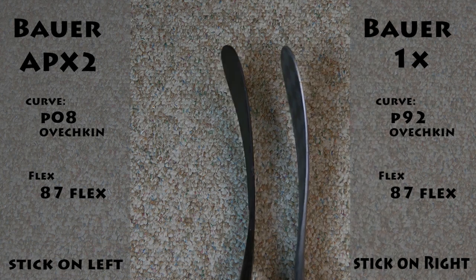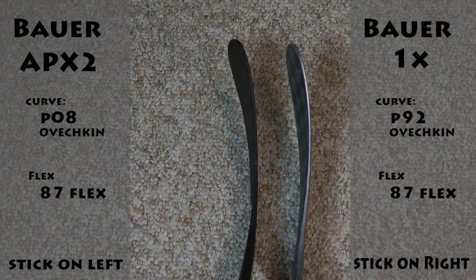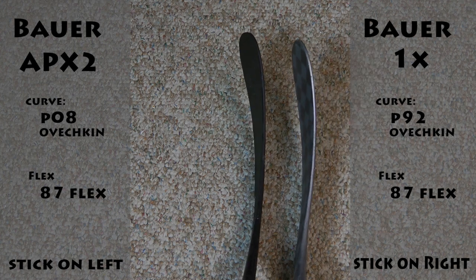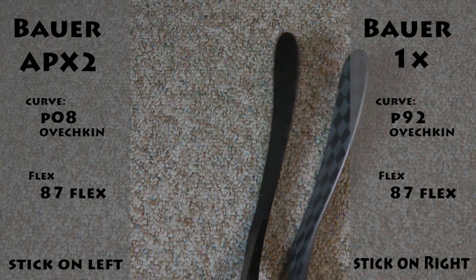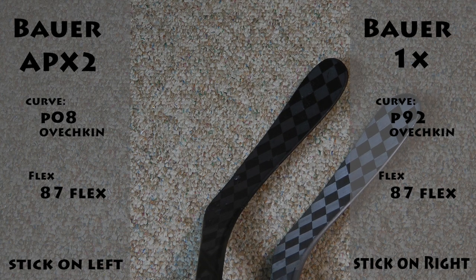Anyway, I hope this helps you make a decision on which Ovechkin curve you want to get. I just figured I'd do this real quick video to show you what the difference is of the blades. You guys can make your own decision on if this is the blade for you. See ya. Peace.